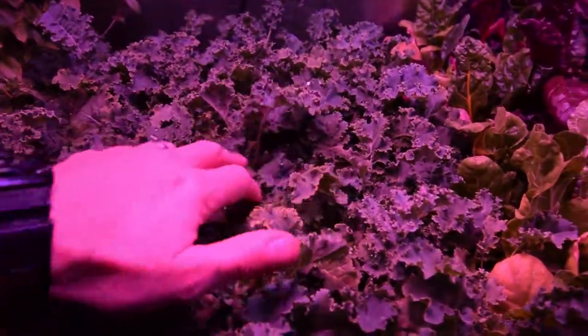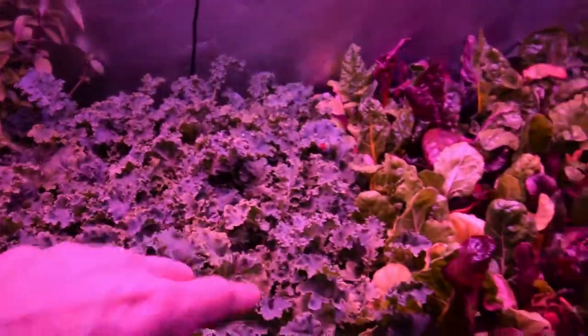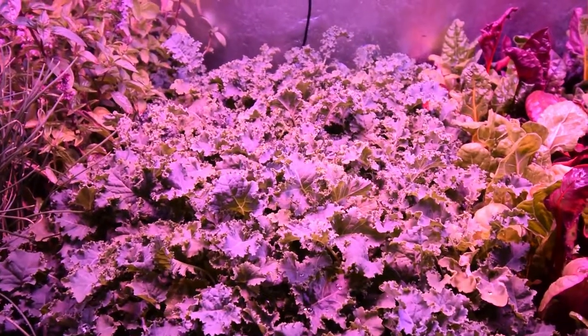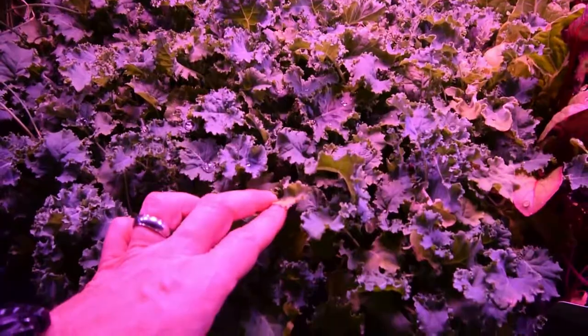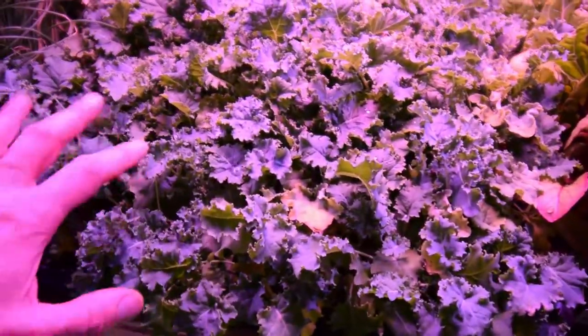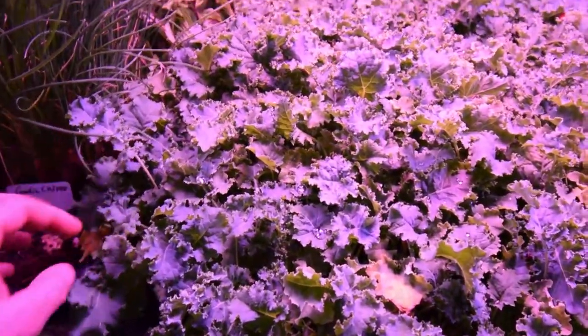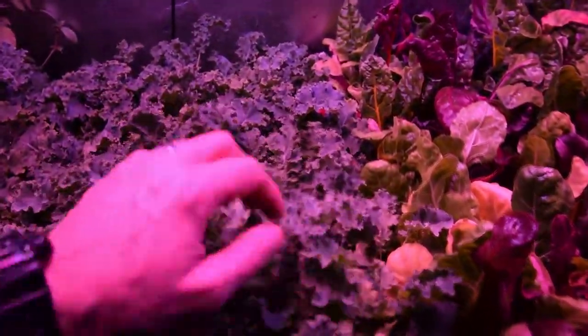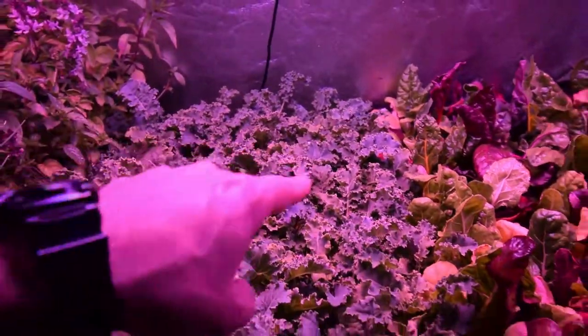I just watered not too long ago, so there's a little bit of water on top here. But over the last few days I was seeing not as much growth, and a little bit of yellowing in some of the leaves out here on the edges. So they were staying a little bit wetter and they weren't getting that light to really take off in their growth. But now it seems to be really bouncing back inside here in this middle section, so I'm really happy to see that.